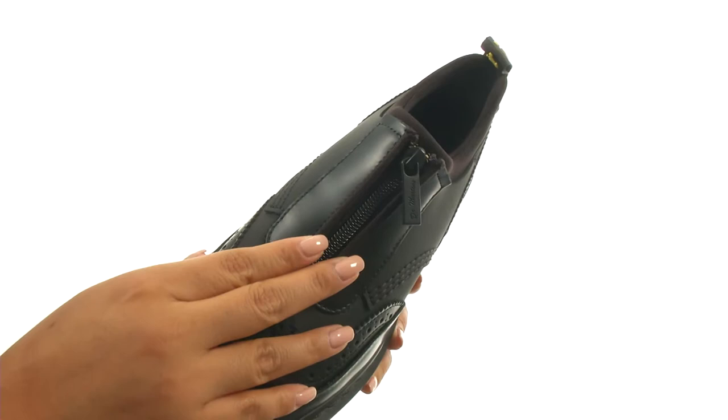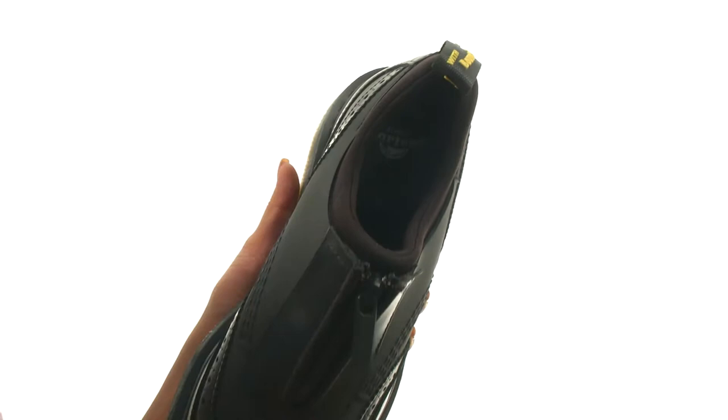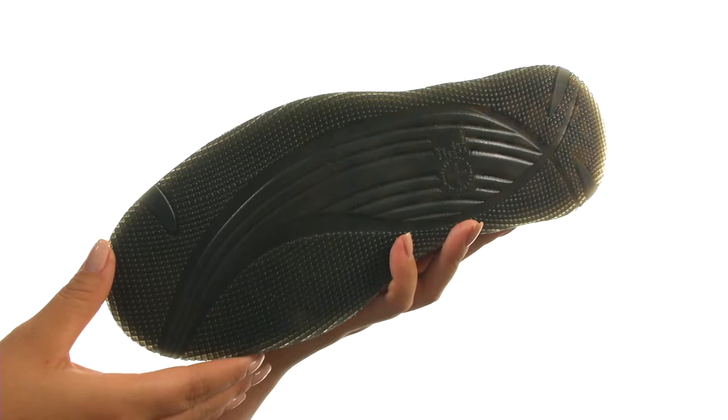On the inside, there's soft textile lining with a lightly cushioned man-made footbed for all-day comfort and support. Down at the bottom, there's an air-cushioned rubber outsole that is oil and fat resistant, and it also provides good abrasion and slip resistance.